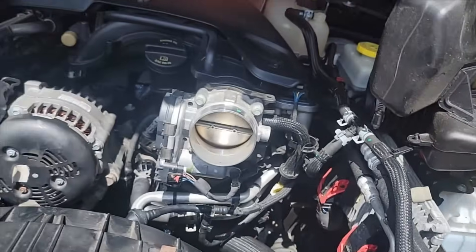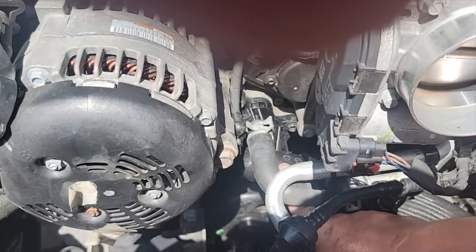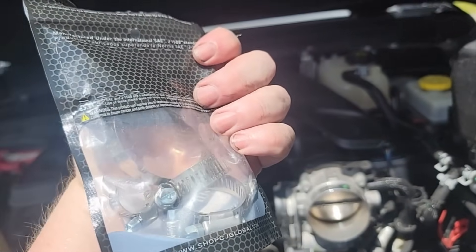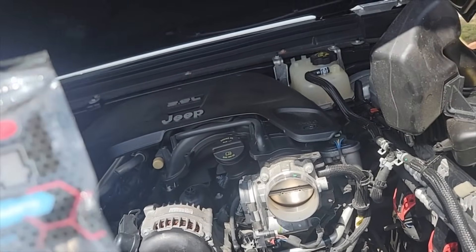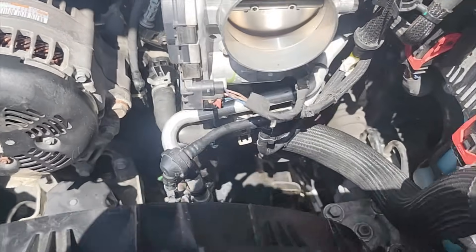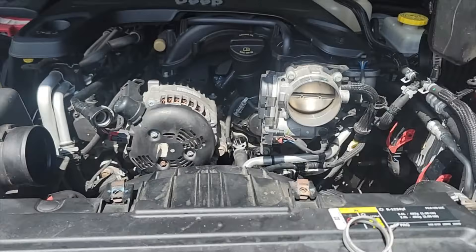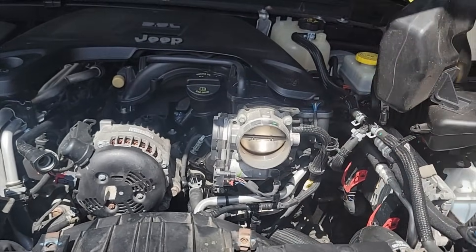The hose clamps are, as suspected, the more difficult part of getting it all back together. The one going to this side of the pump down there was the hardest, so I gave up on it and got a bag of standard hose clamps - the screw-type locking mechanism style - and replaced that one down there with one of those. The rest have been put back on. At this point I'm going to put the air filter inlet - the piping between the mass air flow sensor, throttle body, and filter - all back in and reattach that tube.